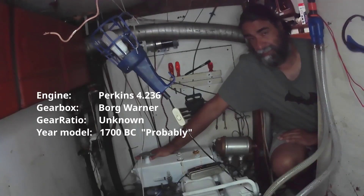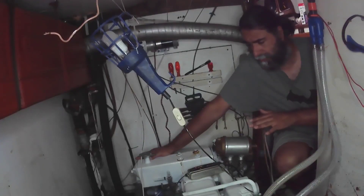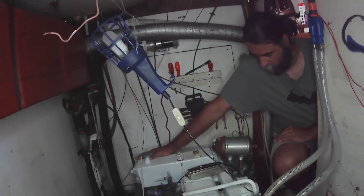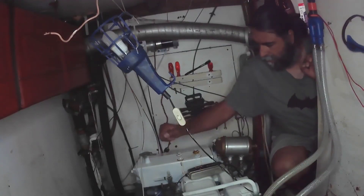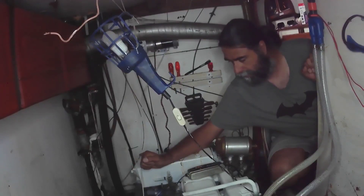About five minutes later it packed up. We don't know what the problem was at the time. We got it going again — it was some electrical issues. The alternator is toast, doesn't work, never has. Those are all replaceable things.